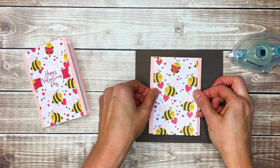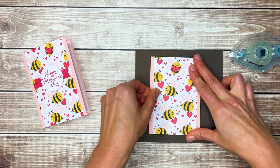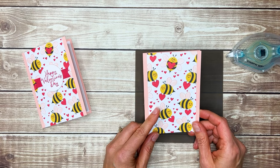I'm going to center it on my card front. This bee paper is 12-by-12 pattern paper, so you could actually make eight of these little note cards from just one sheet of it.